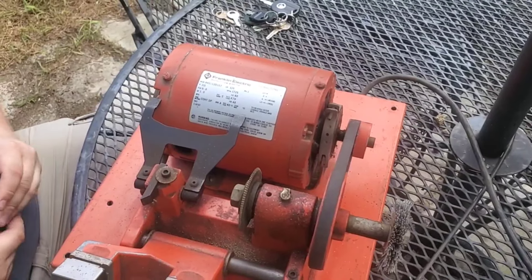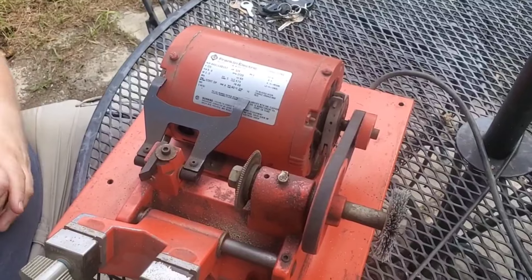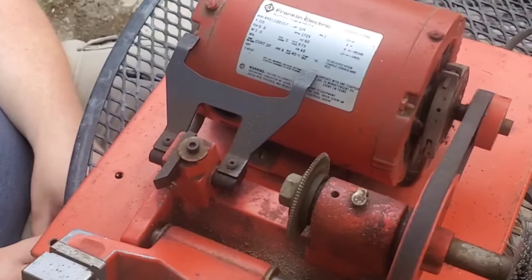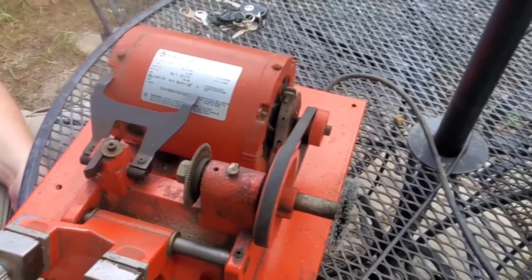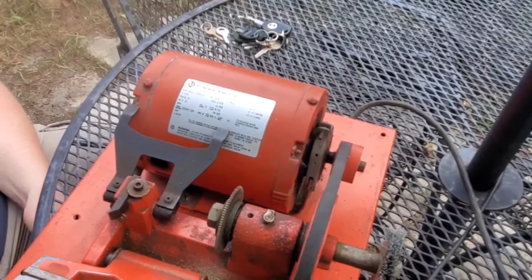How much did I pay for this? A hundred and twenty-five dollars I think, but it came with a whole rack full of key blanks — four sides of that rack. So far none of them have actually been the ones I've needed for any project, but the key blanks are insanely cheap to buy. If you're in Michigan and need a key, stop down and I'll try and make it for you.